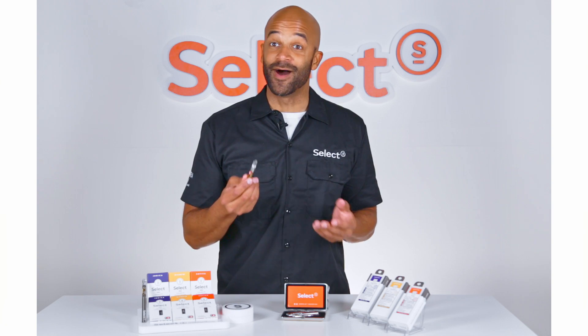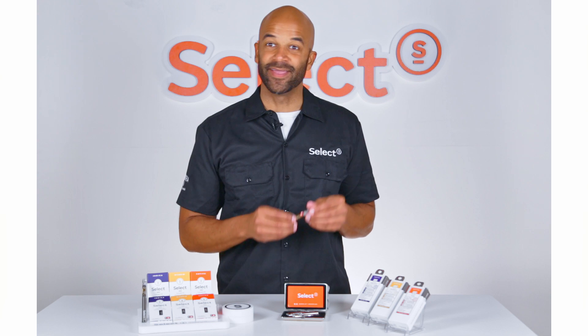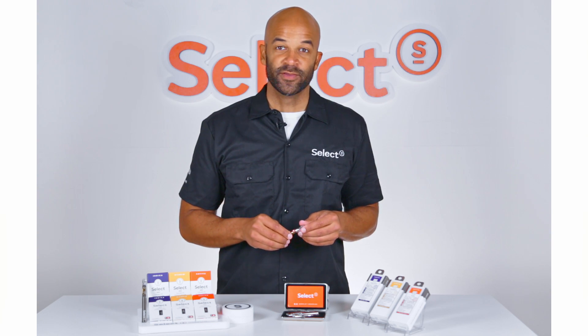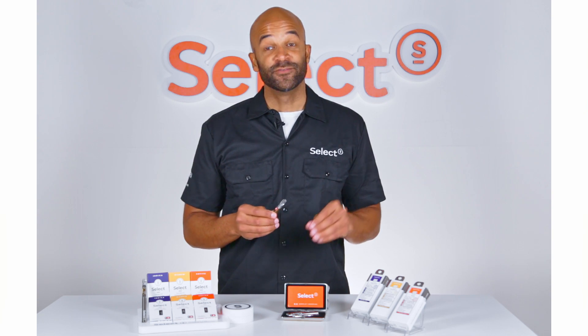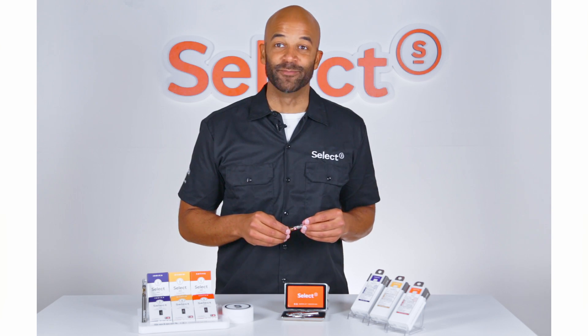If you're using your Select Pen often, and I'm sure you will, look out for bubbles in the intake holes near the base of the cartridge. If you're seeing a bubble linger, just repeat the priming process that I mentioned before until that pesky bubble goes away.